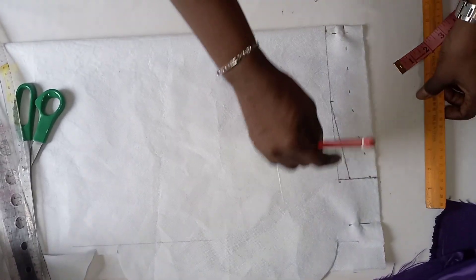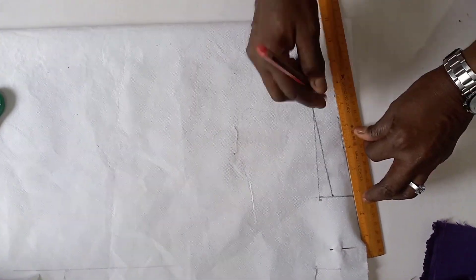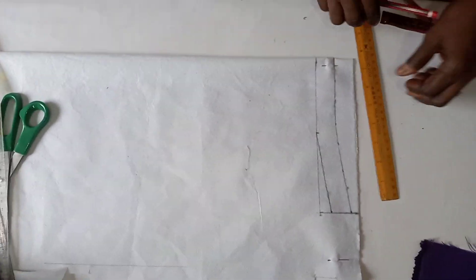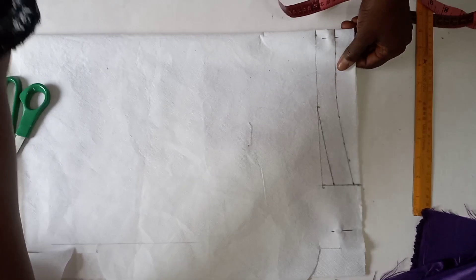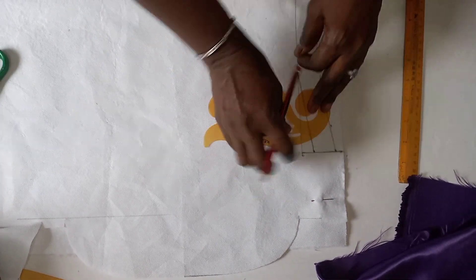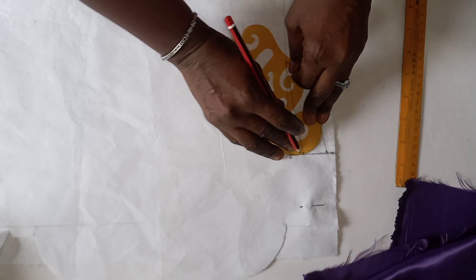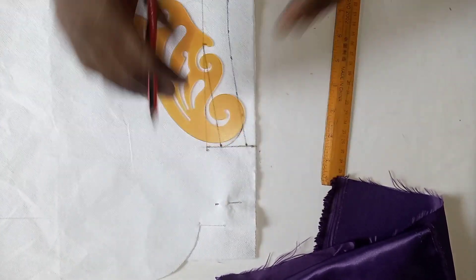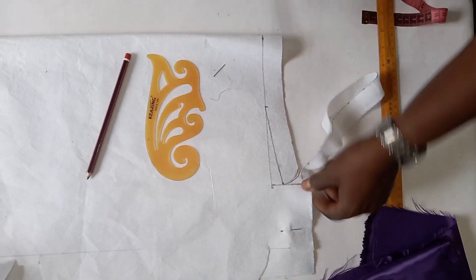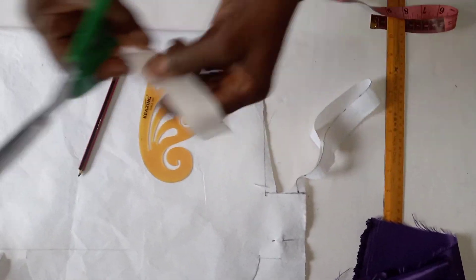Then you connect that dotted line. Connect that dotted line, and here you give your collar stand its shape. This is the center front. Just like so. Now we cut it out. Yes, this is the collar stand.